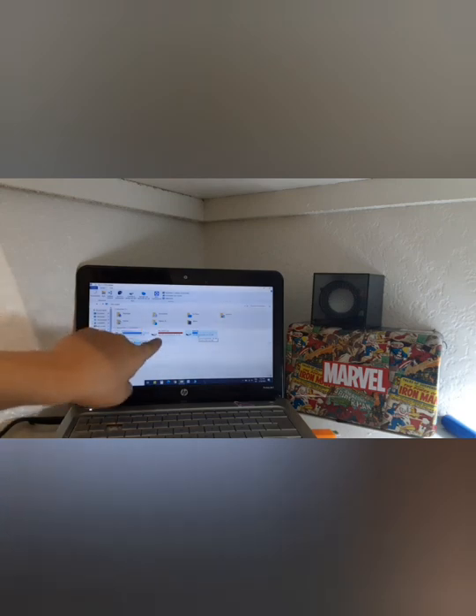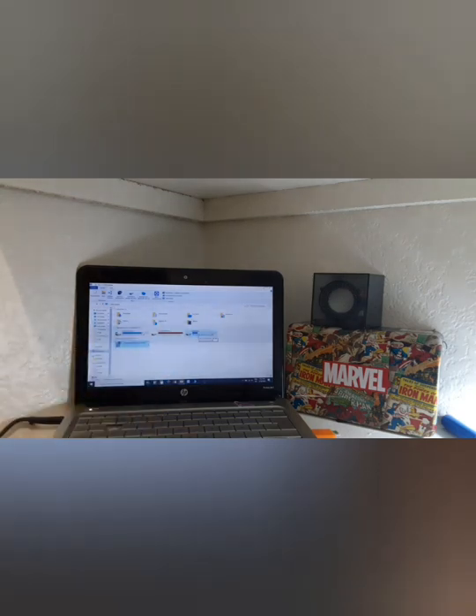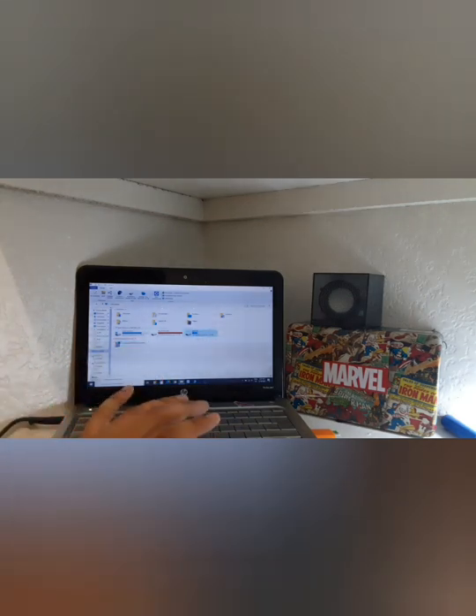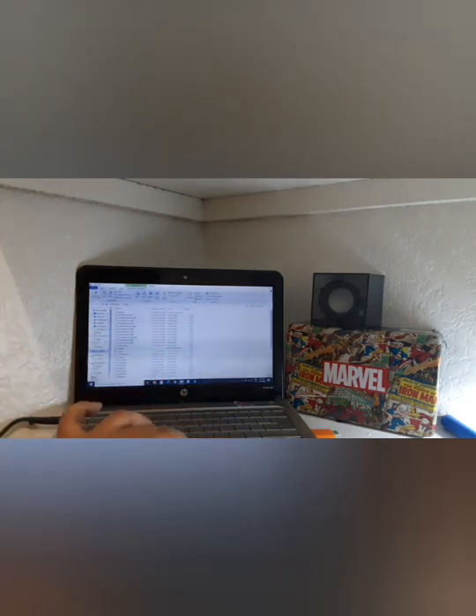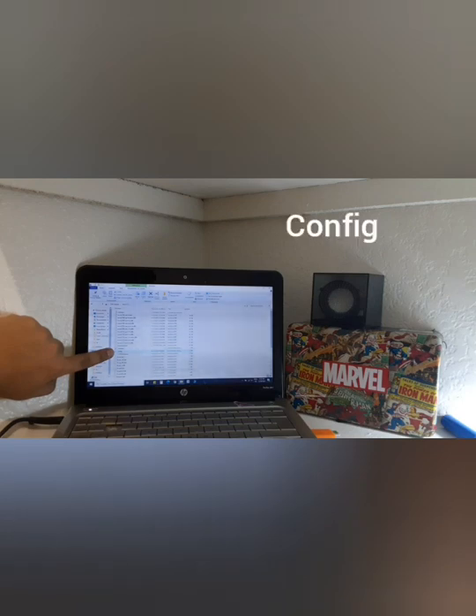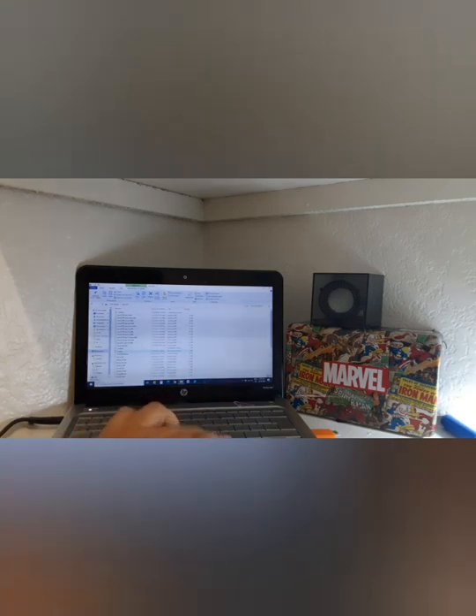Now that we have started this other computer, we plug this in — ahora que iniciamos este otro computador, conectamos esto. It shows you recovery and boot — te muestra recovery y boot. You're going to click on boot — vas a darle click en boot. Then you're going to look for something that says config — después vas a buscar algo que se llama config — a configuration document. And you're going to click on it — le vas a darle click.